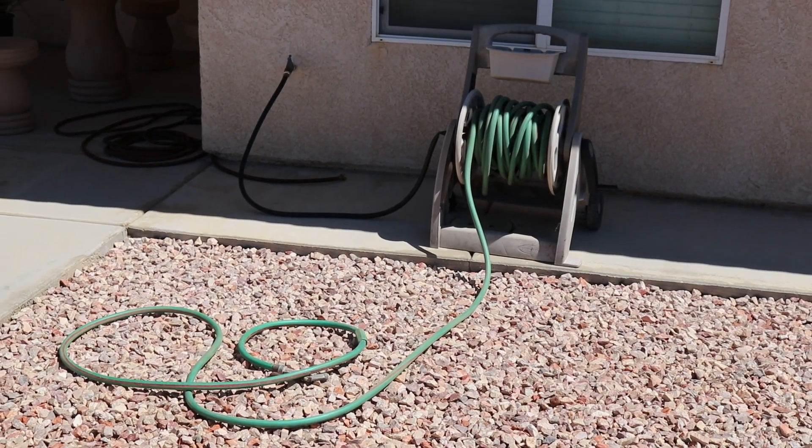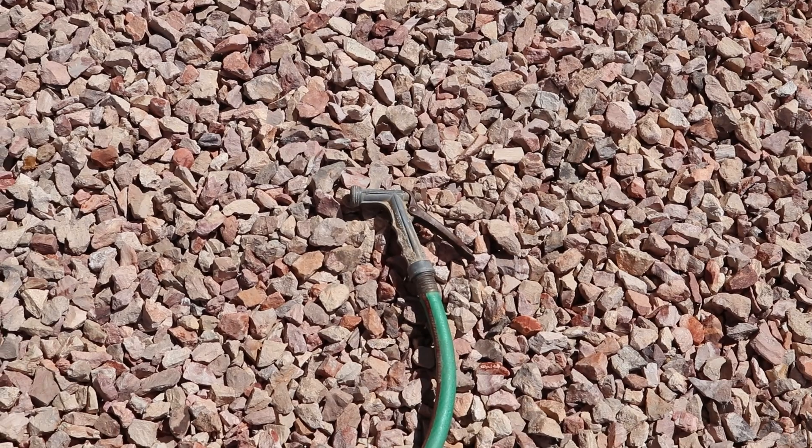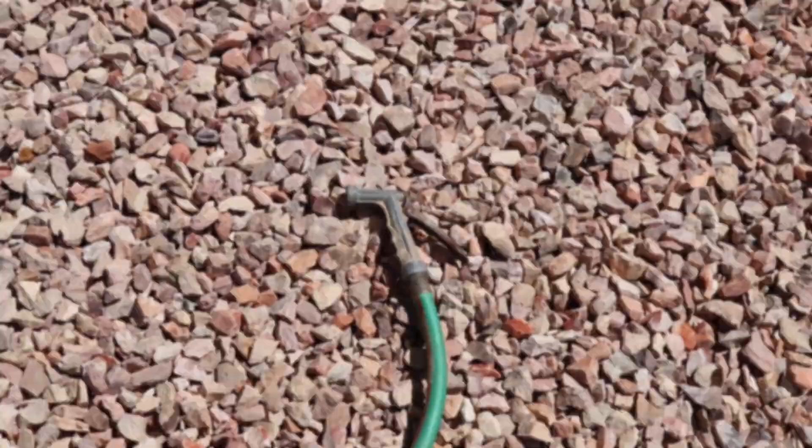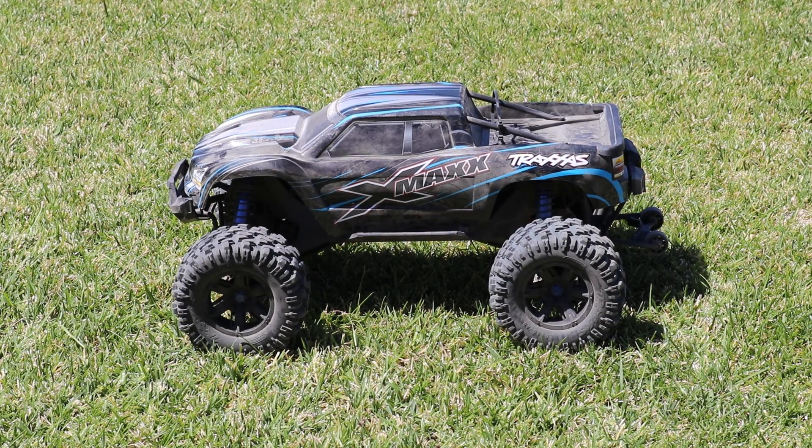Now the first thing I did — I got my hose set up. I have this old sprayer nozzle; it's one of the best sprayers I have, so we're going to go ahead and use that. Now we're just going to start hosing it off.